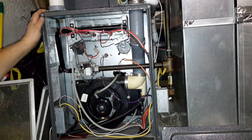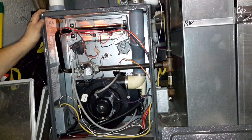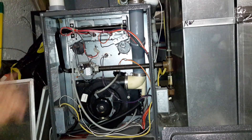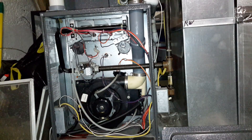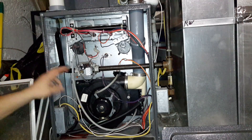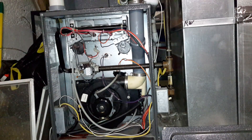Alright, we didn't have... okay, there's the oil foil. But we don't have the gas valve come on. So just going by the sequence of operations, the gas valve is not energizing.